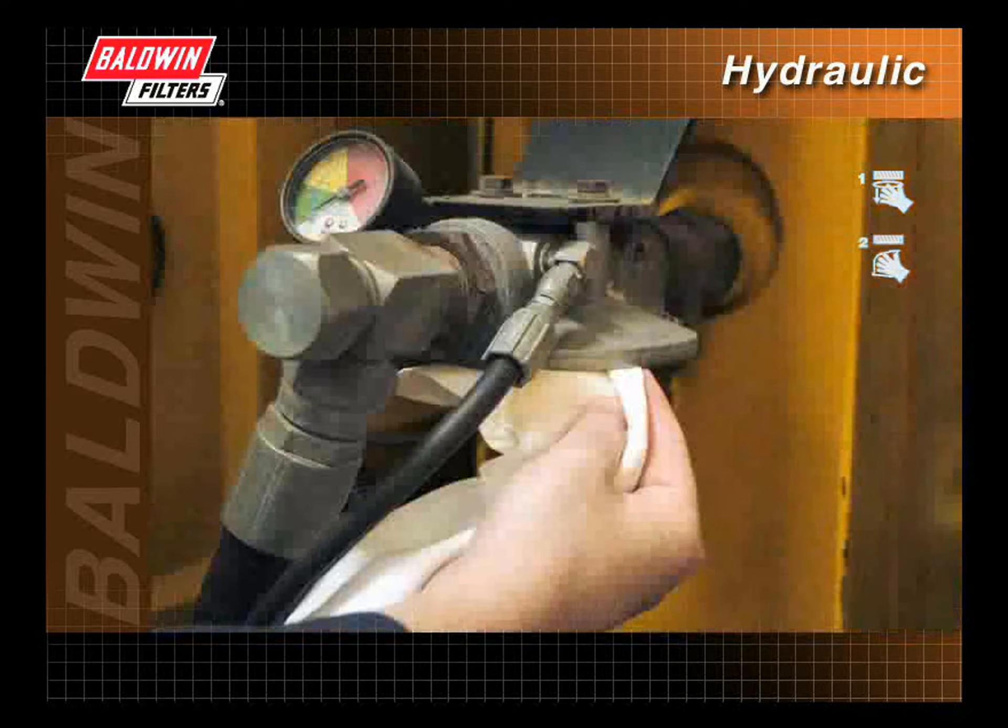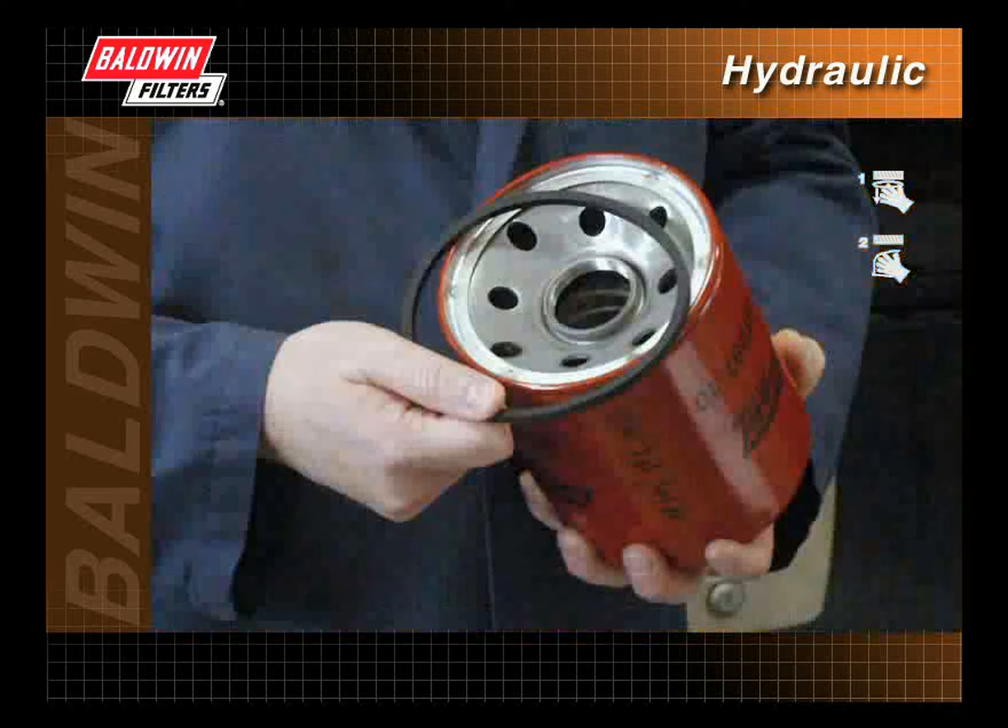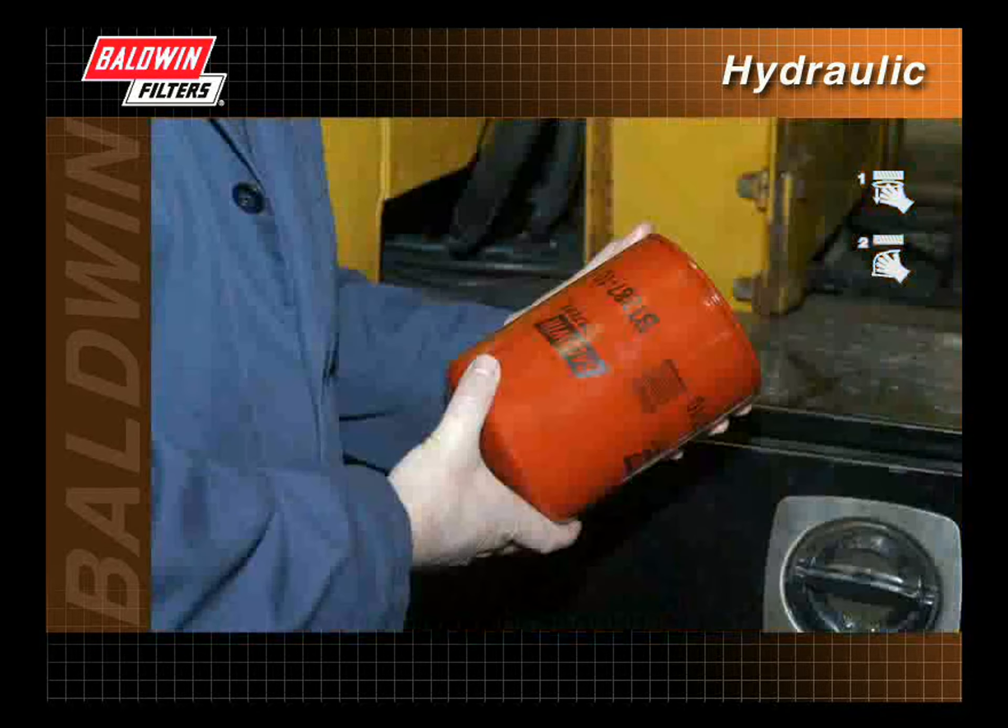Wipe the filter mounting base with a clean cloth to remove any contaminants. Remove the protective shrink wrap from the new filter. Check that all required gaskets are included and inspect the filter for dents.